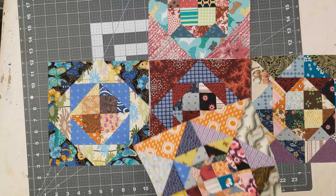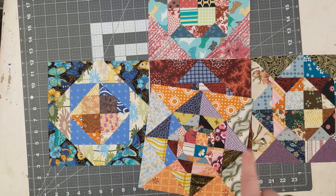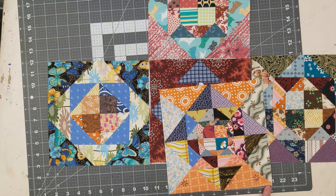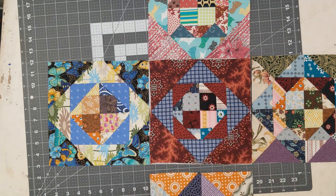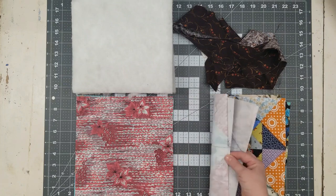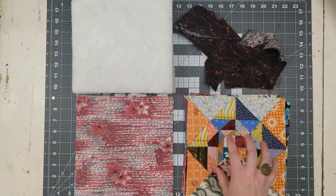I'm going to use the scraps from all these blocks to make my inside, because we'll cut out pieces for the lining the exact size. I'm going to bind it as well on the top. So let's get started. To make our quilted fabric storage cube, I have these five blocks — mine are nine inches square. I trimmed and cut them down to nine inches square.